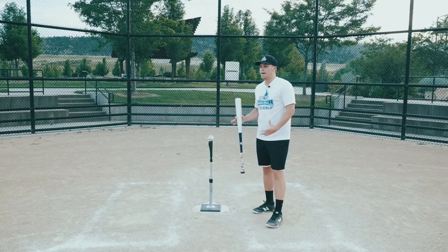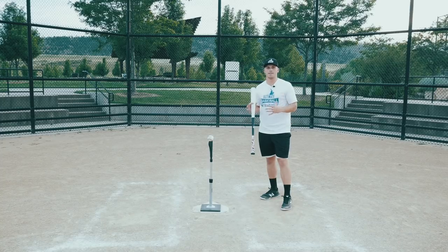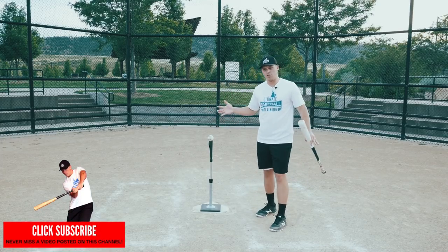Those are the big reasons you might be interested in switch hitting. It comes down to: you can hit from both sides of the plate, it doesn't matter who's on the mound, and you're trying to give yourself an advantage.